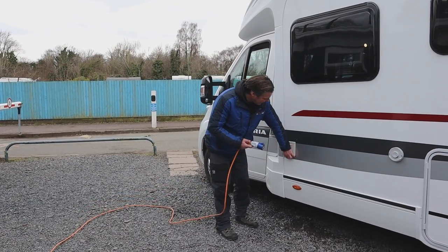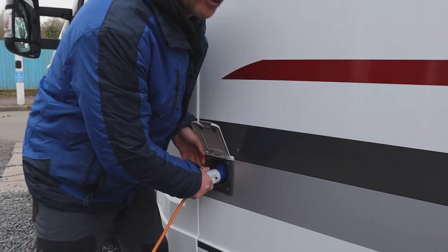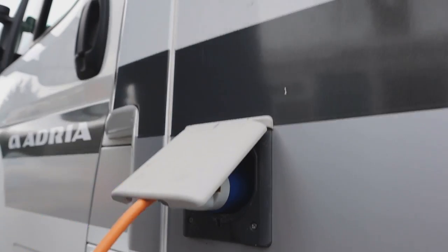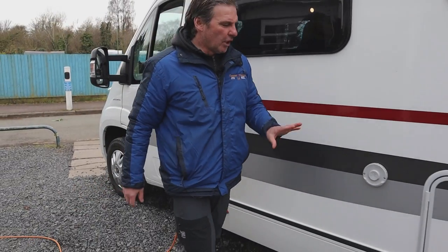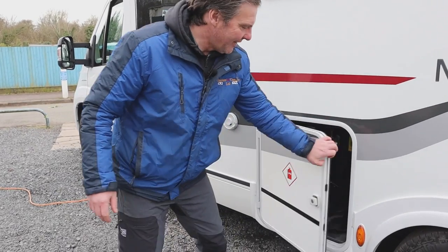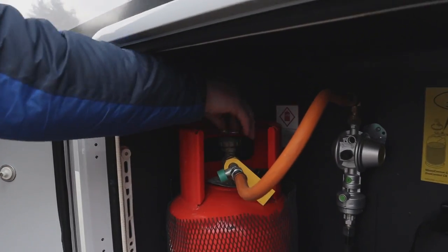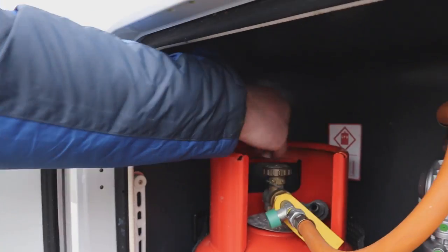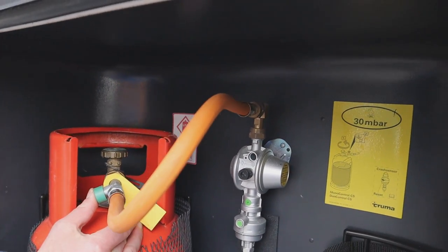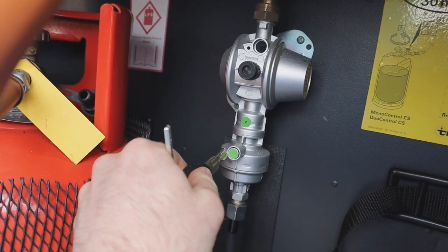First thing we come to is our electric hookup, so now we've got 230 volts going into the van. Moving on, that's our flue for the heating and hot water system. And then we've got our gas, which will turn the gas on. I'll press that in on the hose and also on the regulator.